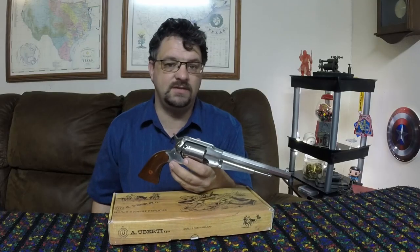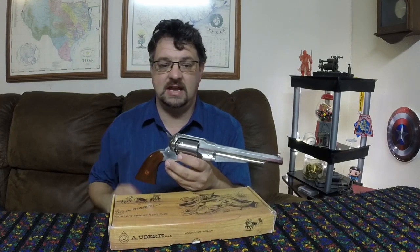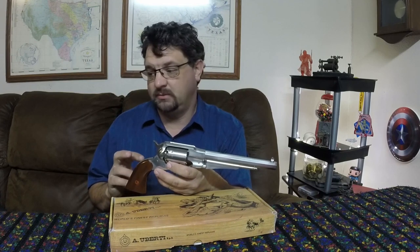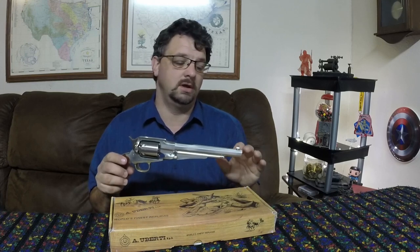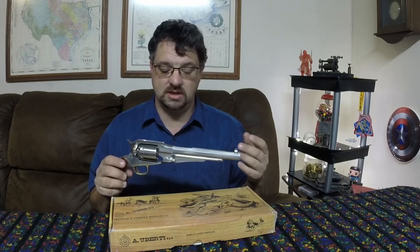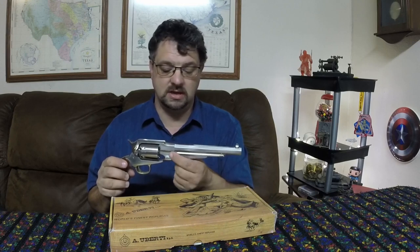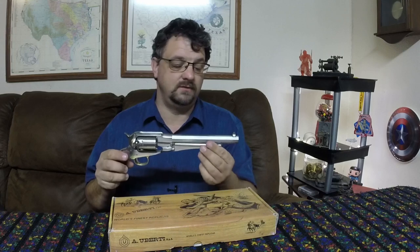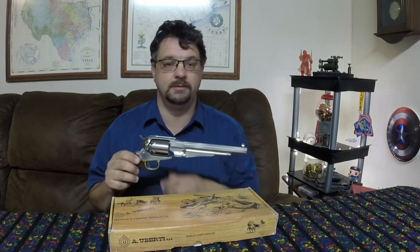The name 1858 is a good place to start. The originals had a patent date engraved on them of September 14th, 1858, and that's where a lot of modern people pick up the name. That patent had to do with some of the workings on it, particularly the way that the cylinder would come in and out. This didn't actually start coming along until 1861.